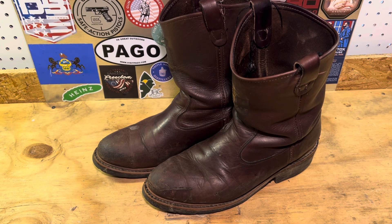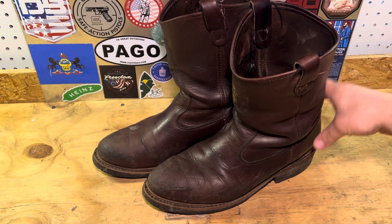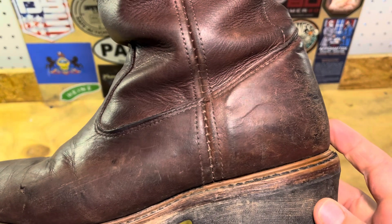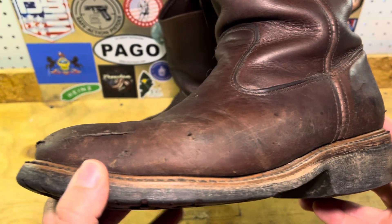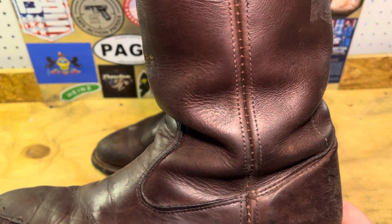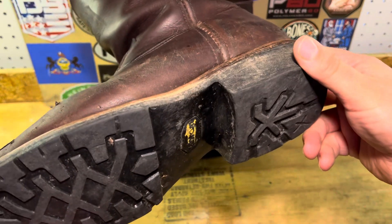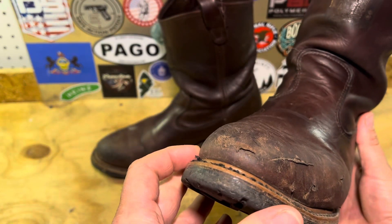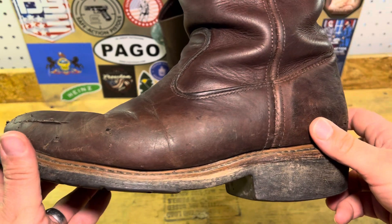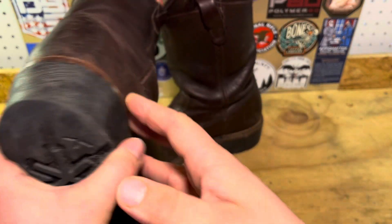Hello everyone, Don with Resolute Outdoors here. Today we're going to take a look at my pair of Hulls 621 boots. These are a made in the USA, almost all leather boot. They are designed as linemen's boots, for people who operate on power lines, and they retail for about $250.